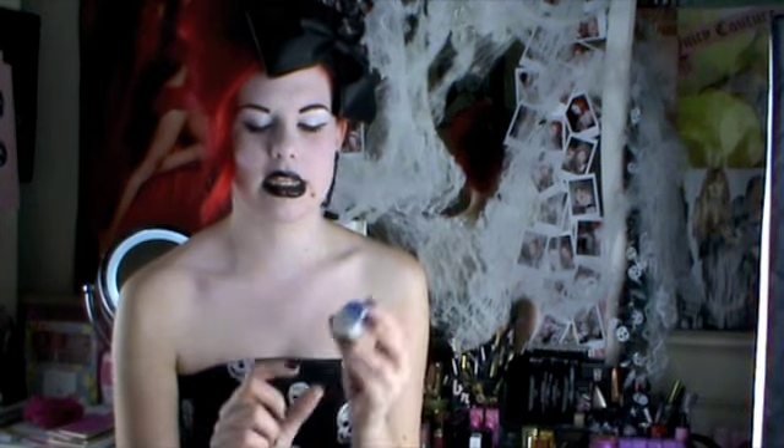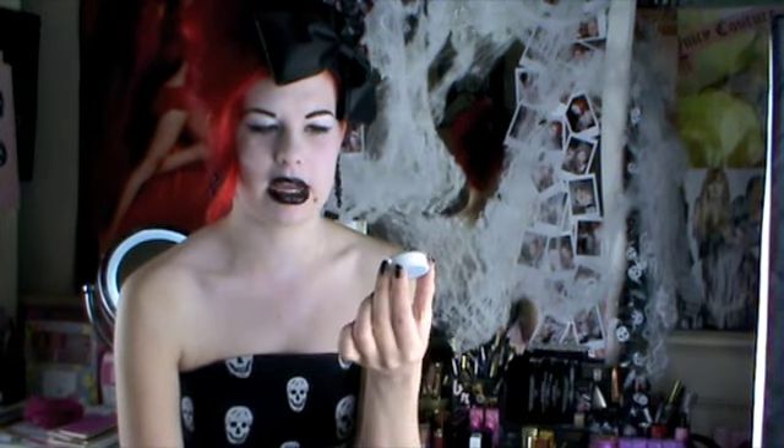If you haven't heard of Kryolan, I really recommend checking it out. They do a lot of really great colors and just have amazing products. This product is called Aqua Color. It's basically a solid, chalky kind of cake, and what you do is wet it with water — or I'm going to use MAC Fix Plus with it. You can apply it to your skin as a wash, use it as an eyeshadow base, or use the black version as eyeliner. They have a million and one uses, and one of these tiny ones will set you back just over $10 and will seriously last you a long time.